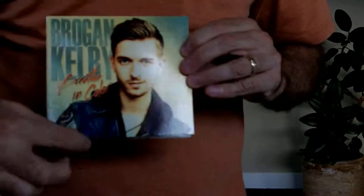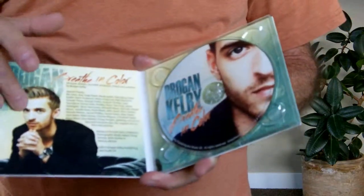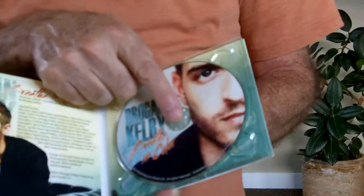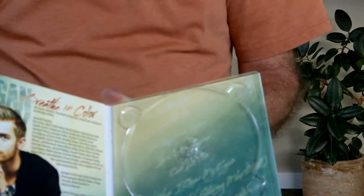You have your front cover, it does have a spine, and of course a back. When you open the package up you have two additional panels — panel two and panel three. The disc tray sits on panel three that holds the disc, and when you remove the disc you're able to see the printing underneath the tray itself.